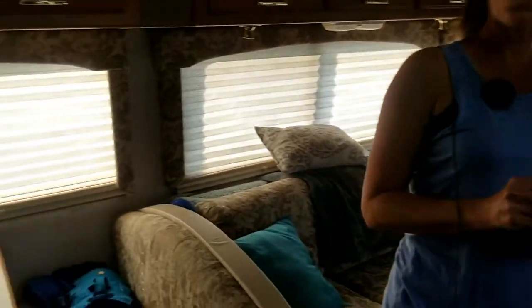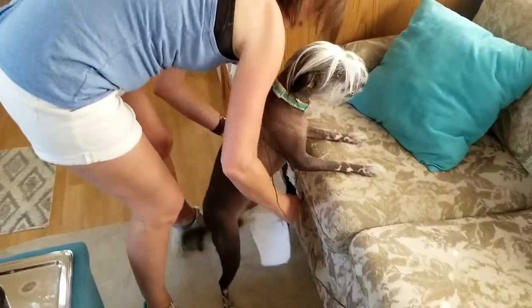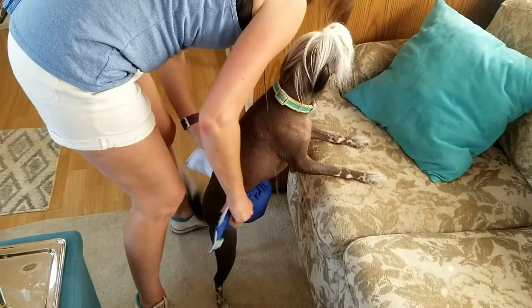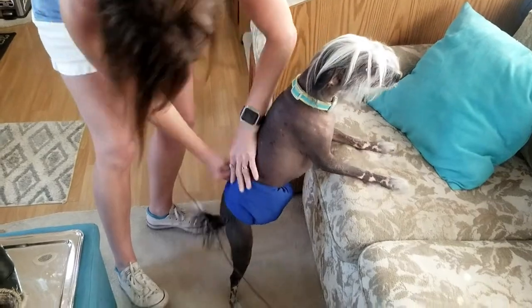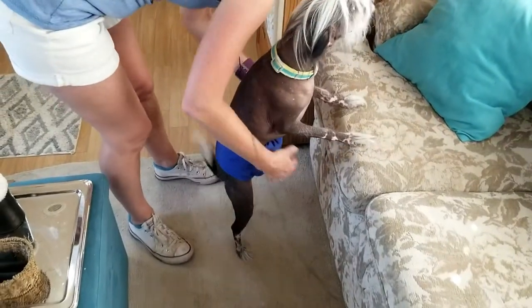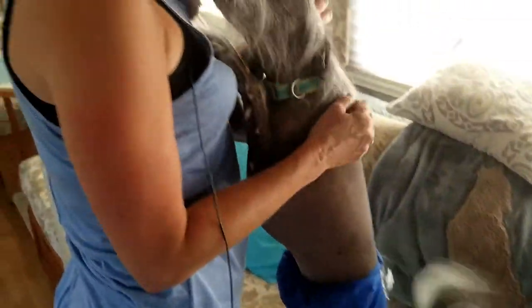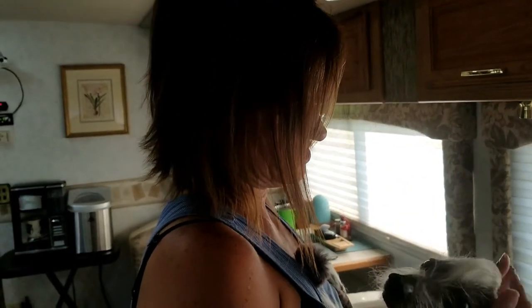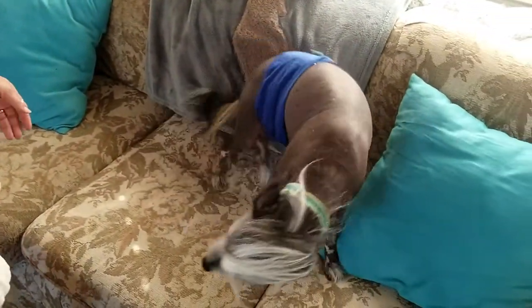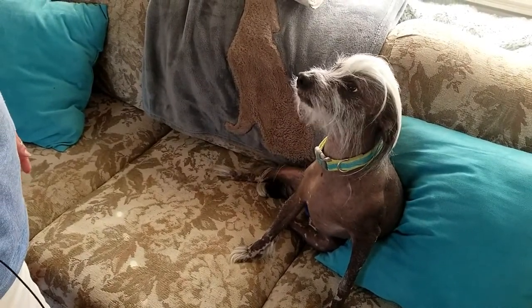Gadget, come see. Assume the position — you know the routine. Good boy. You just make sure their little wee-wee is covered, wrap it around him, and he's done. Look at there — he's got his underwear. Sometimes we'll do his on a rainy day because he doesn't like to go outside and get his feet wet. So if he refuses to go outside, then we'll put the belly band on him. What a cutie.